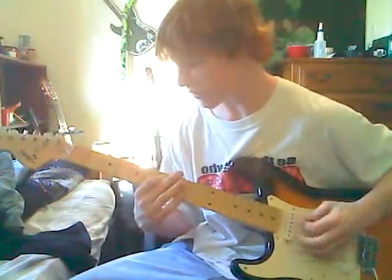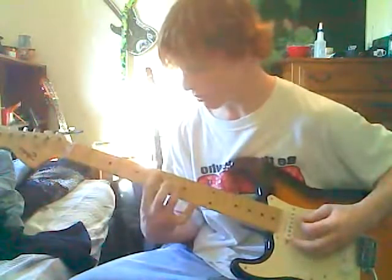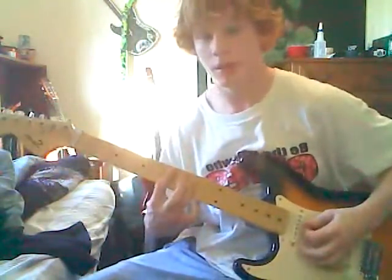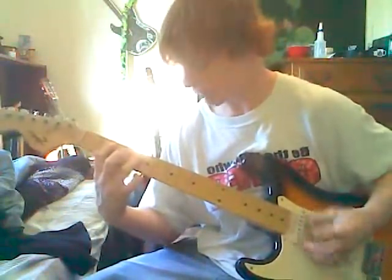So over the bass notes — 7, 5, 3, 2 — that's E, D, C, B. I'm going to call them by that. So it's going to go E, D, C, B, D.